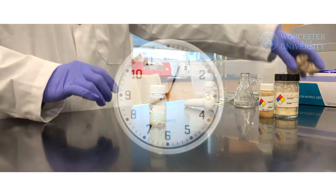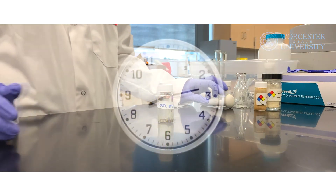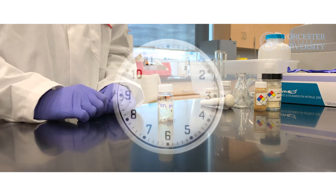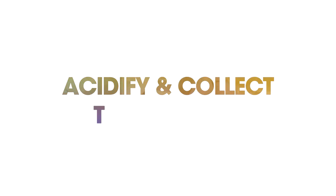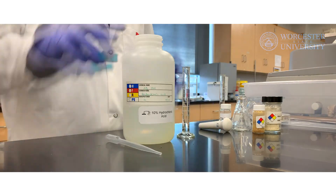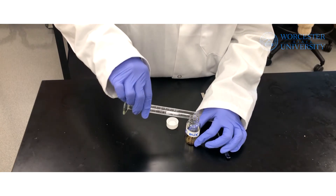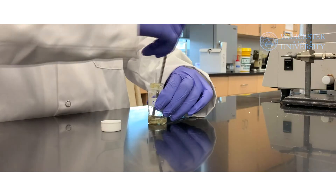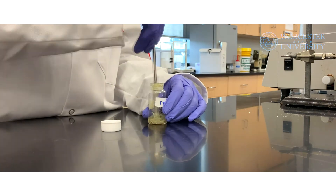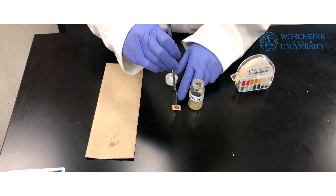Let the mixture sit for 15 minutes. After the 15 minutes, add 2 milliliters of 10% aqueous hydrochloric acid to neutralize and further acidify the reaction mixture. Check the pH of the solution to make sure that it is acidic.